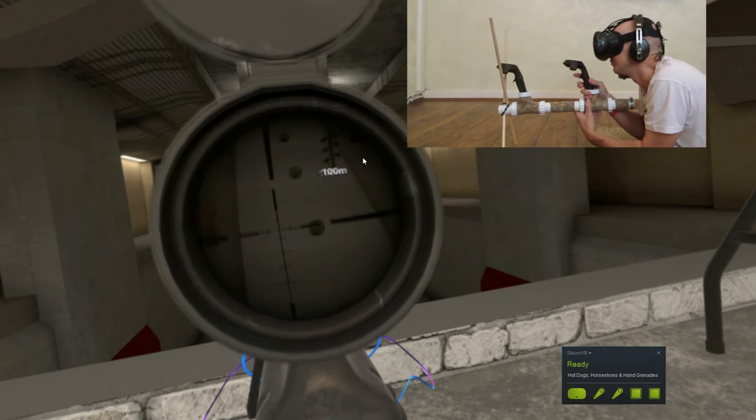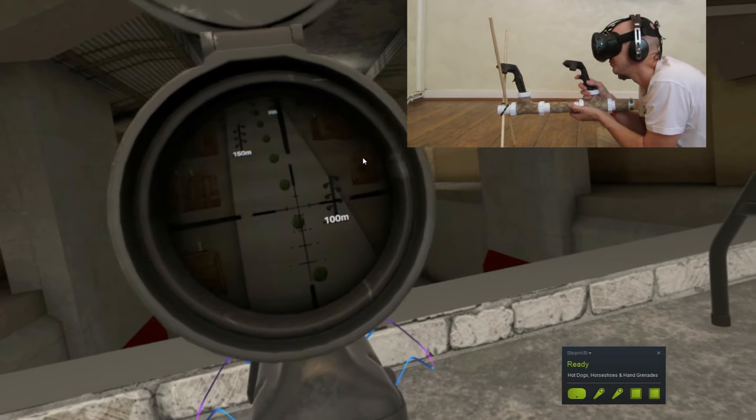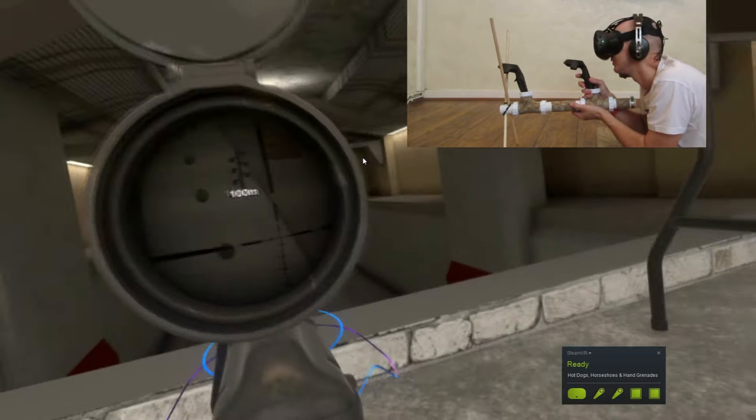I'm demonstrating a mod here today. It's a bipod I've got for my Noob Tube. It's really cheap to make — probably under a tenner including postage. I'll probably include it with all future Noob Tubes as well.